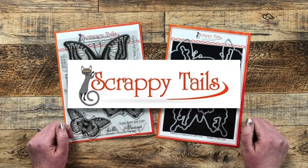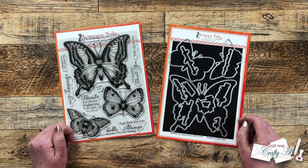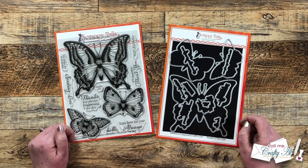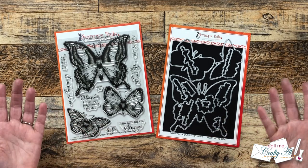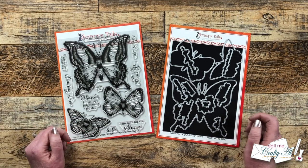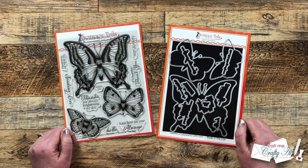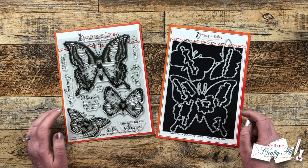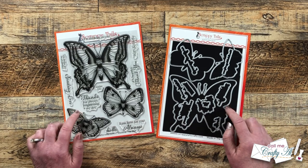Last month Scrappy Tails Crafts reached out to me to see if I would like to do a little guest spot in April. I went and checked out their website and the products they sold and said count me in. In today's video I'm gonna be showing you everything they sent me to use this month and we're gonna be making a fun set of butterfly shaped cards. Make sure to keep watching because I'm gonna tell you how you can save money on your next Scrappy Tails order.